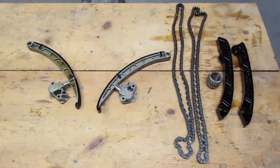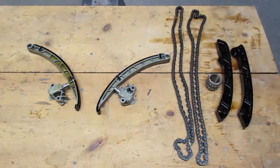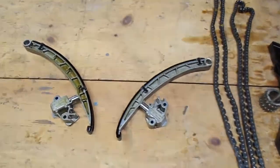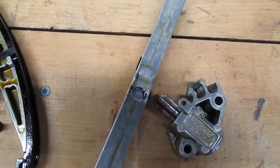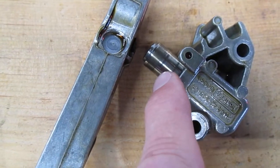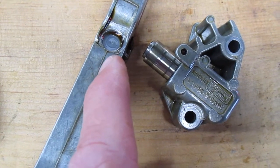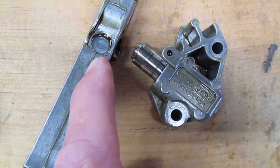That particular motor — the 5.0 and the 3.0 — are renowned for having timing chain issues. They stretch over time, but the culprit actually isn't necessarily the timing chain. The guides are made of aluminum, and if you can see right here, over time, because of the tensioner, this piston is made of steel — it actually wears a hole into the guide.